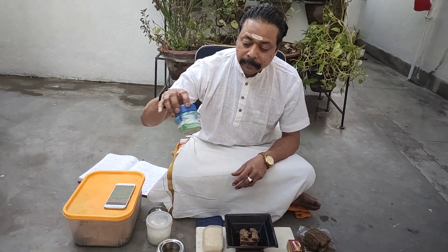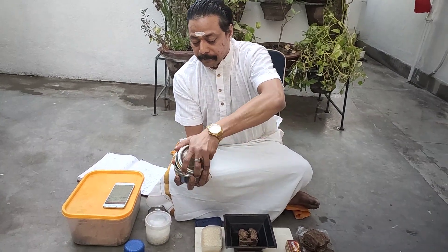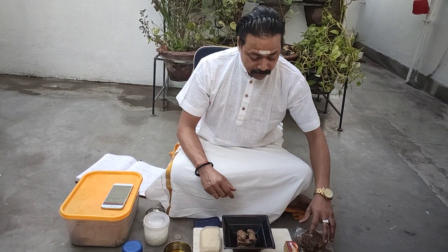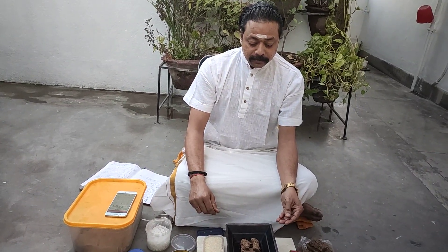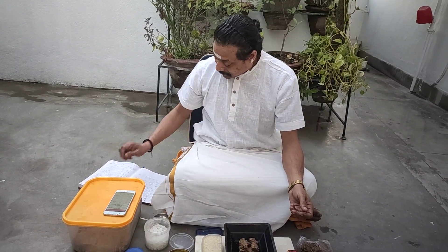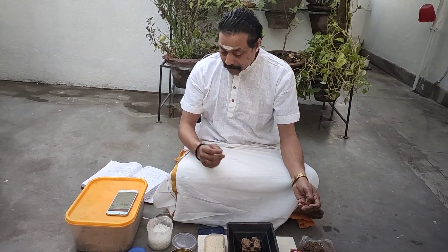Six things are very important for Agnihotra. First is the local sunrise and sunset timing. Second is the Agnihotra Patra, which may be of copper or mud. The third is Indian cow ghee — desi gaya ka ghee. The fourth is Indian cow dung cake — desi govansh ke upale, kande, goitha, pati. The fifth is akshat — unbroken rice. This is a beautiful process.